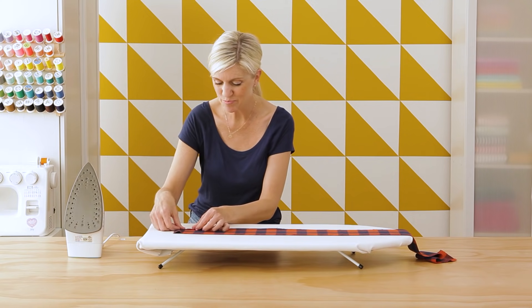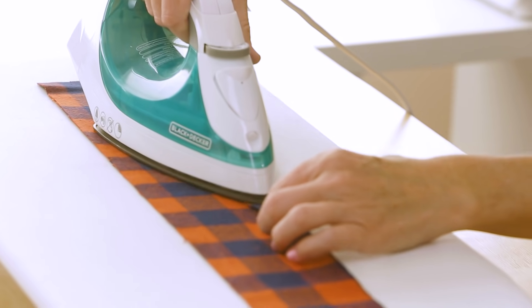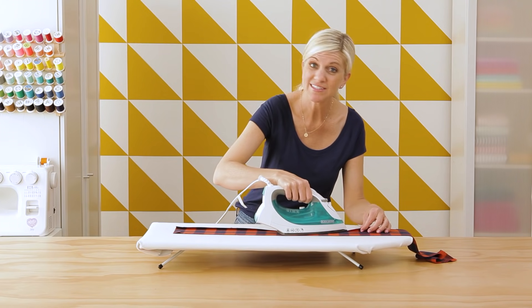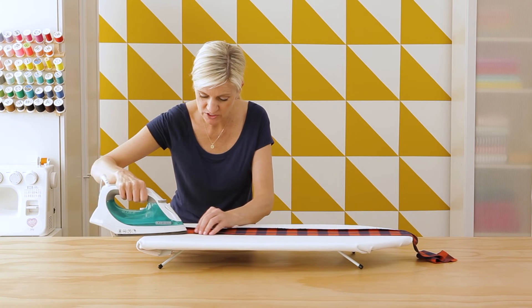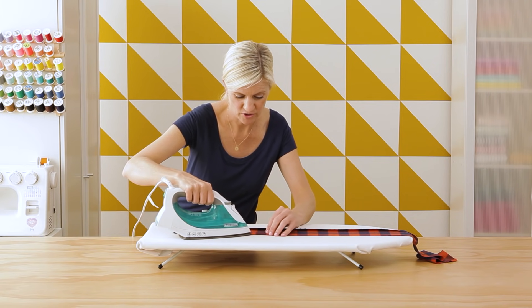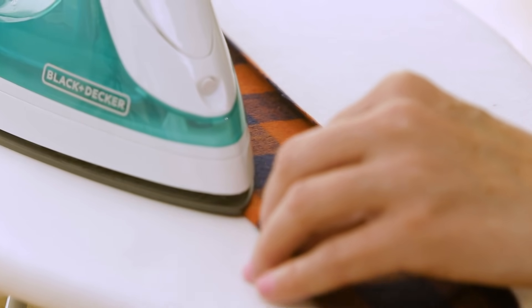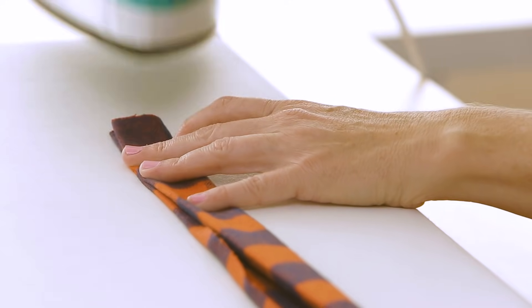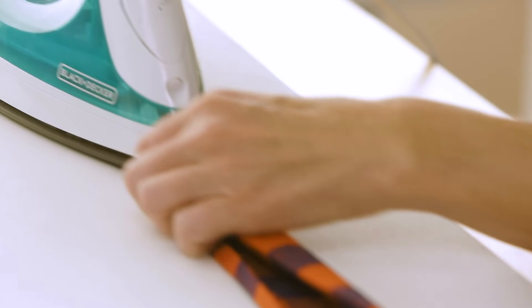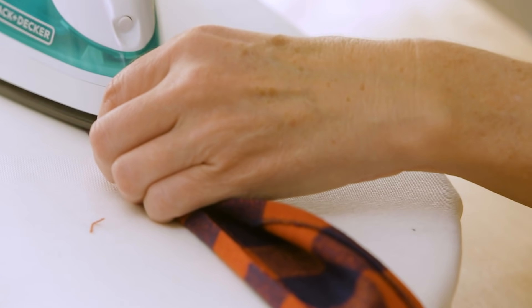Before we attach this to the skirt, let's prep it for a later step. Start by pressing each of these edges under a quarter of an inch. I love steps that make later parts a little bit easier — it's always helpful. Now do the other side a quarter of an inch. We're going to use a quarter inch seam allowance on this skirt, which works great when you're working on curves — it makes it easier for the fabric to lay properly around the curve. Then we're going to fold the whole thing in half and press it that way too. Give it a good press, and use a little steam or water to get a nice solid crease.